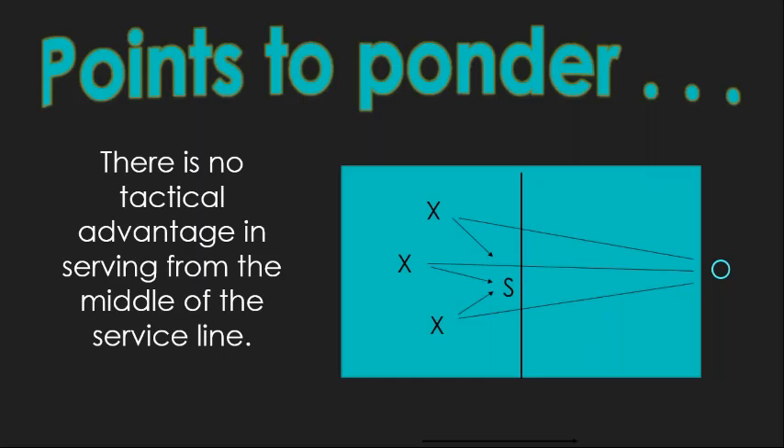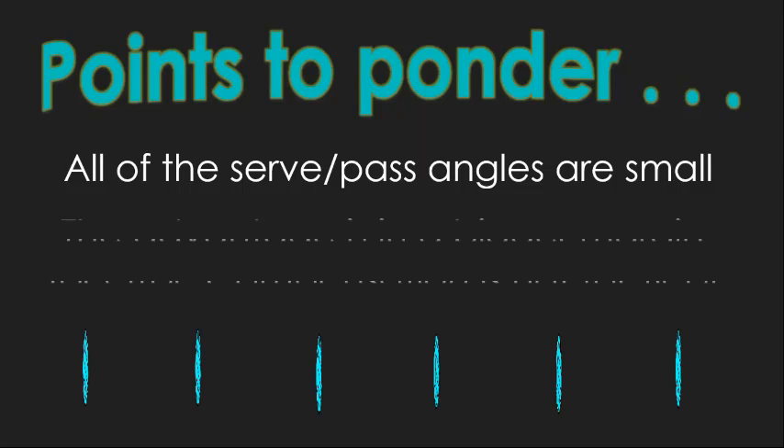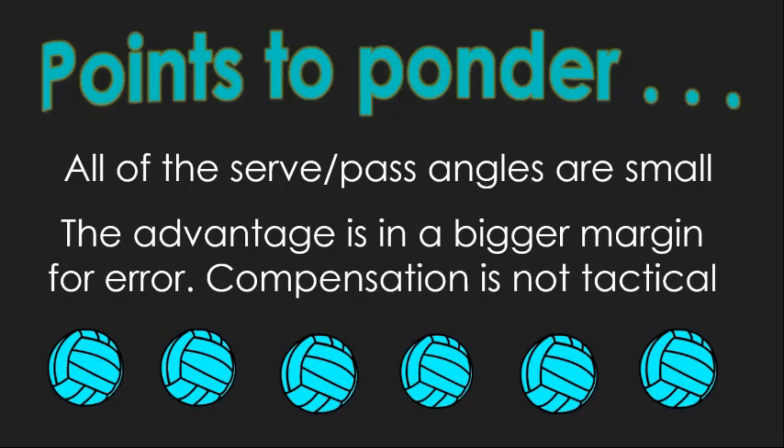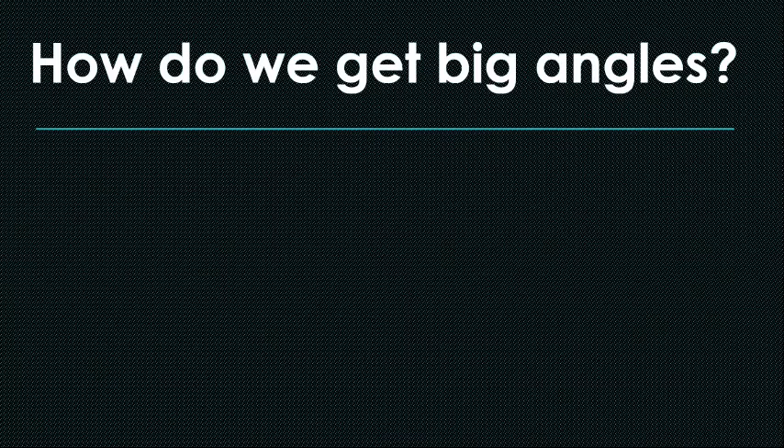Here's a point to ponder: I don't believe there's any tactical advantage from serving from the middle of the service line. When we got into our phase of serving big jump serves, folks gravitated to the middle and just blasted away. But all of those angles are small — angles we should probably try to avoid. There isn't any opportunity serving from the middle to generate any sort of big angle. The advantage there is a bigger margin for error — but that's not a tactical advantage, that's compensation for a lack of accuracy.